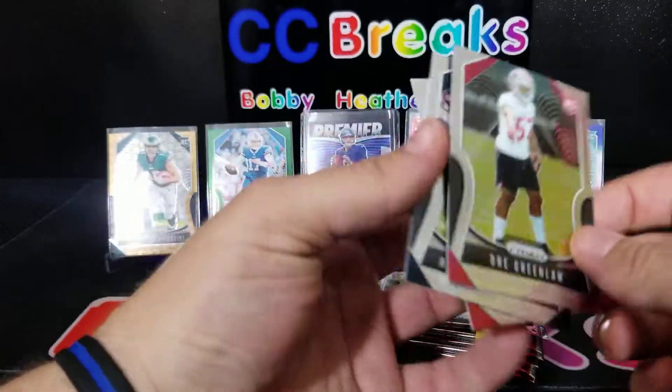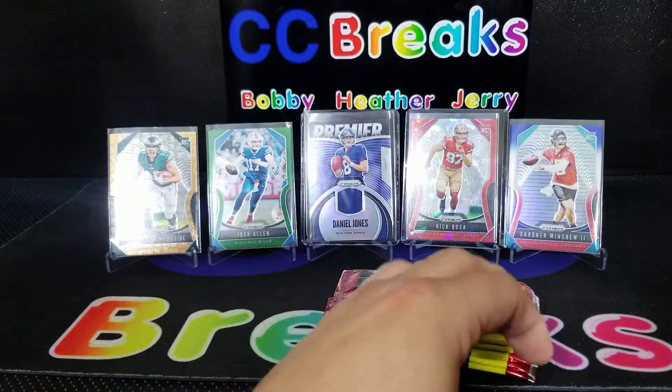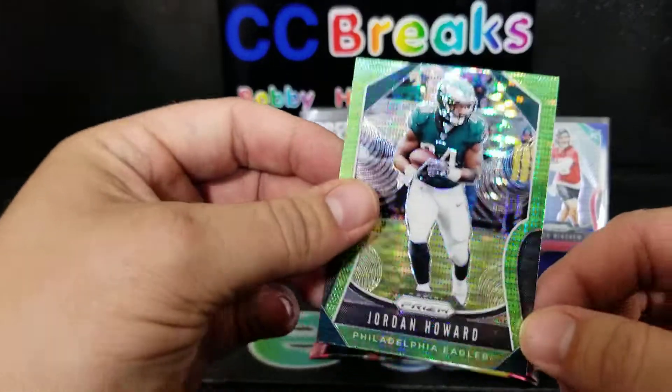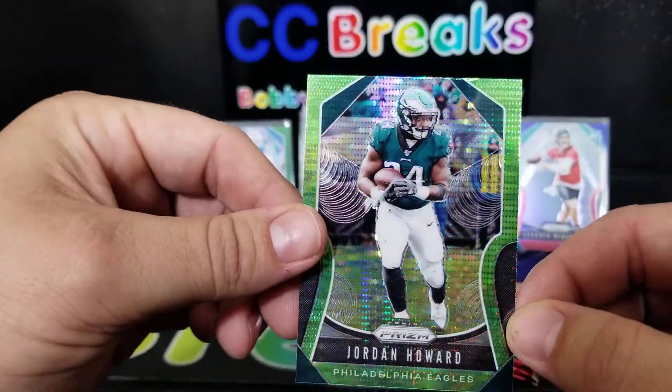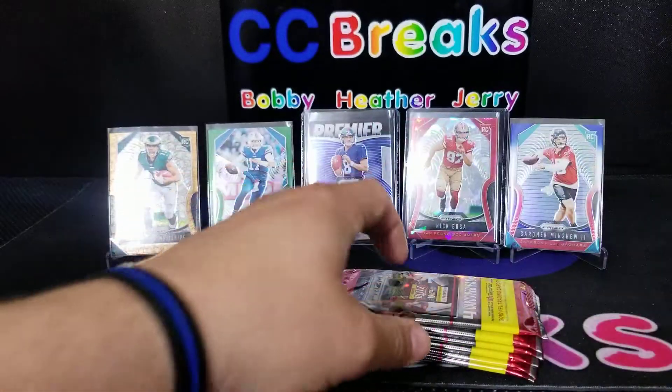And then Dray Green-Law. Let's take a look at the insert — see how shiny it is. So that's a pulsar, it's nice. The green on green.